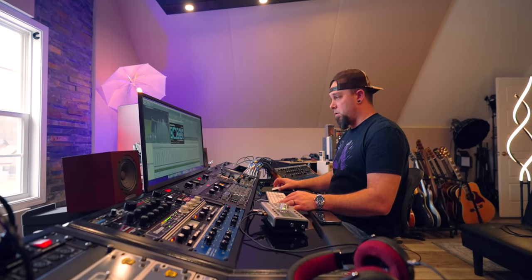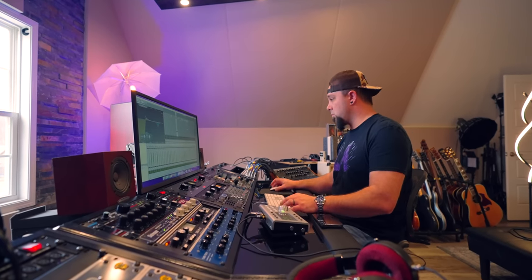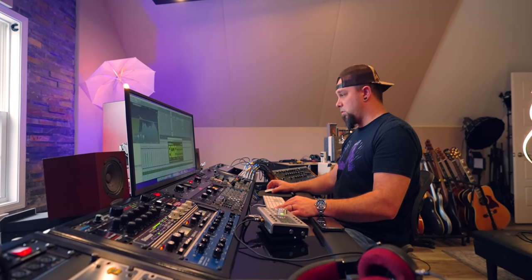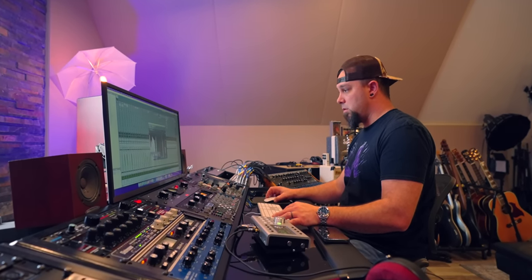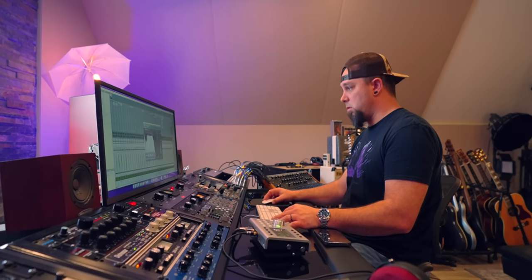I just want to thank Sweetwater for sponsoring this video. There are links down below for every piece of gear that I use, and most of those links go to Sweetwater. I've been getting my gear from Sweetwater for a really, really long time — I can't say enough good things about them, so check the links in the description for everything that I use.